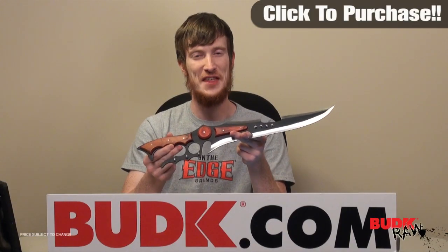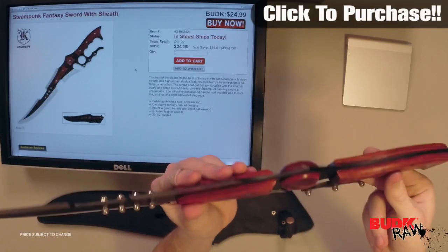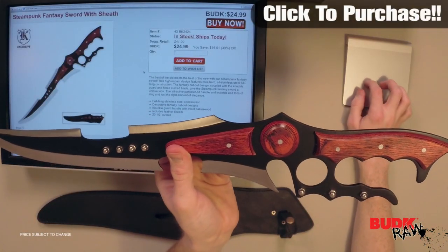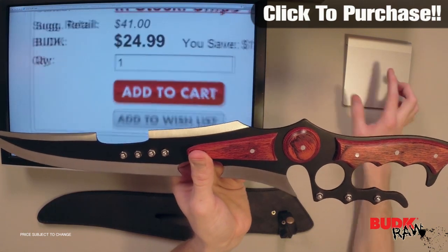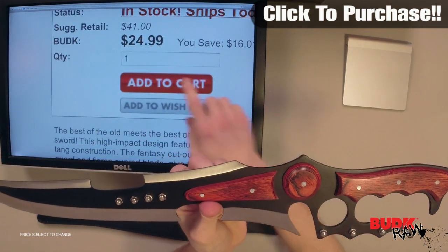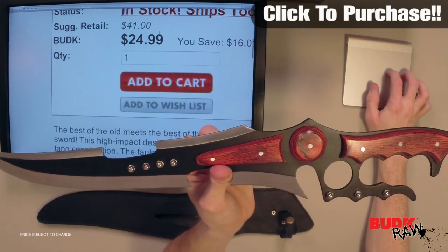Hi, I'm Doug Marchant and thanks for watching. What we have here is the Steampunk Fantasy Sword with Sheath, retailing for $41 but on sale for $24.99 — that's a great price.